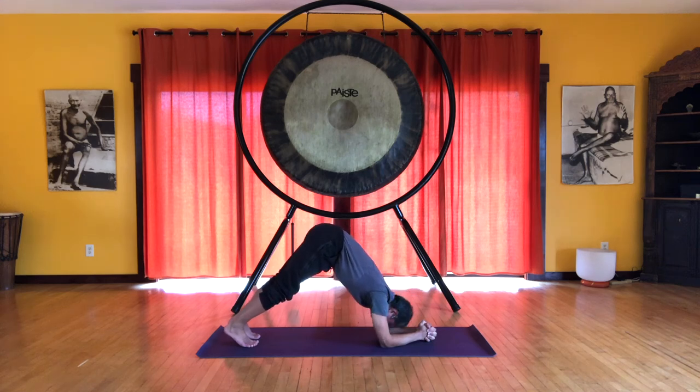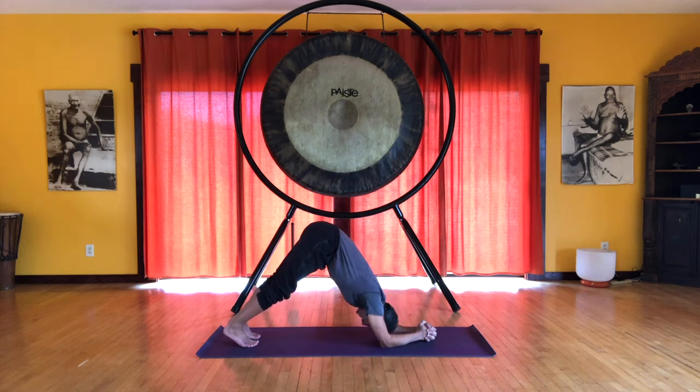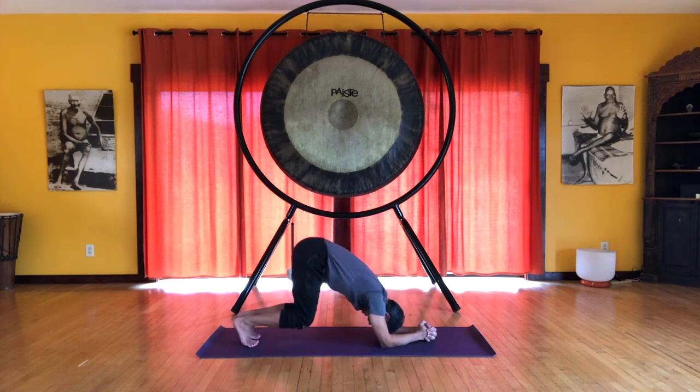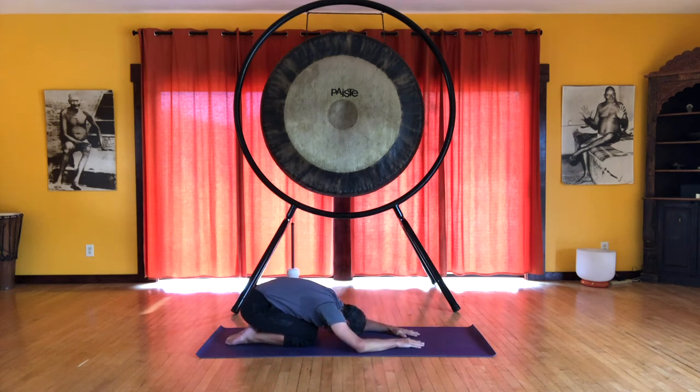So we inhale here, exhale, lower the knees. We'll do that together once more — just relax in child's pose.